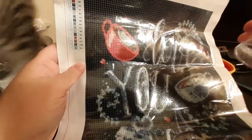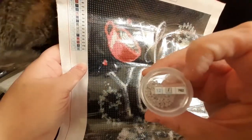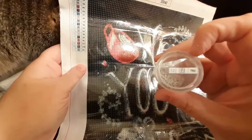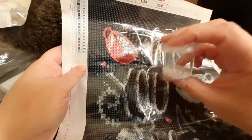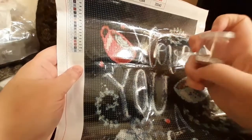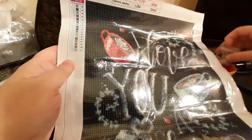First of all, I'm going to find out if this is an acrylic code number they've used on this painting, or if this is a true DMC color — and then I'm going to look for a match, or a close match, in an AB drill and see if I can get that in. If not, I'll just go with this and deal with it. But I'm going to try and see what I can find.